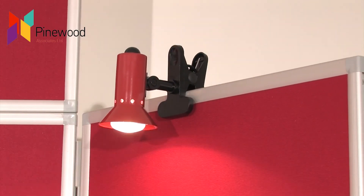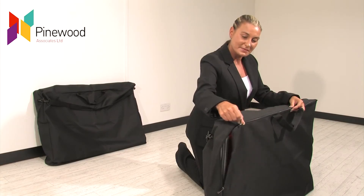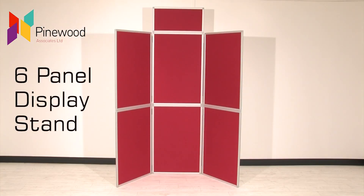We also offer lights, literature holders, bags and Velcro to help you make the most of your display.